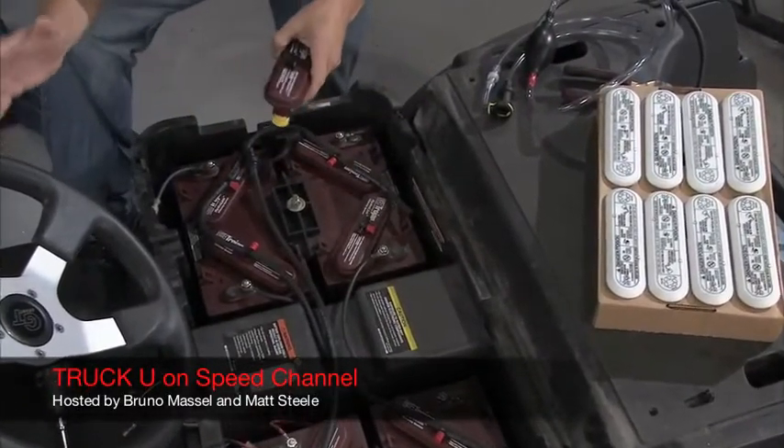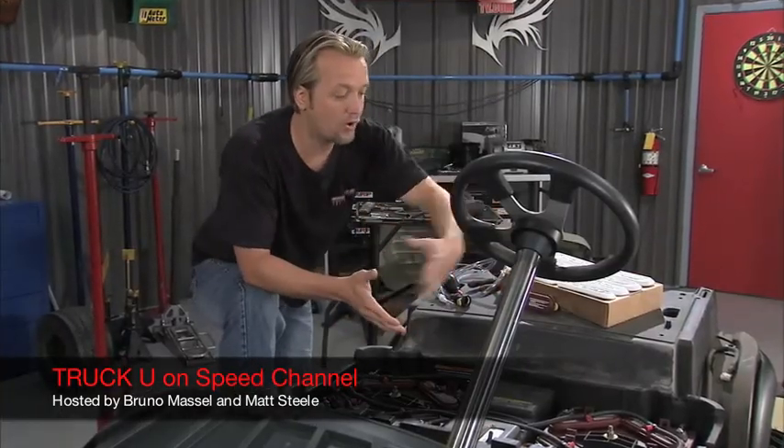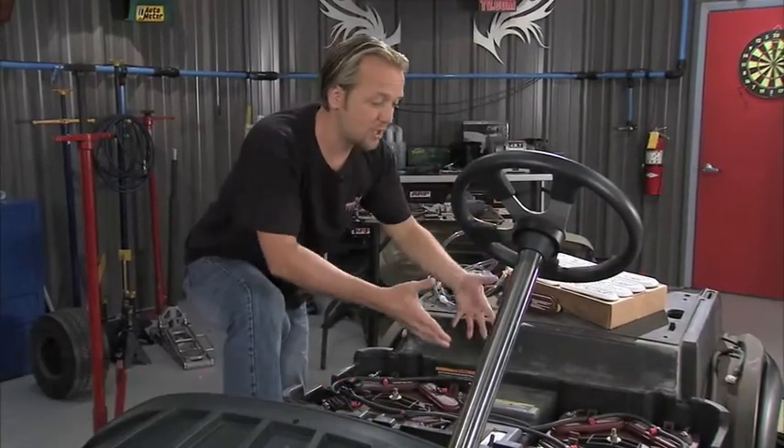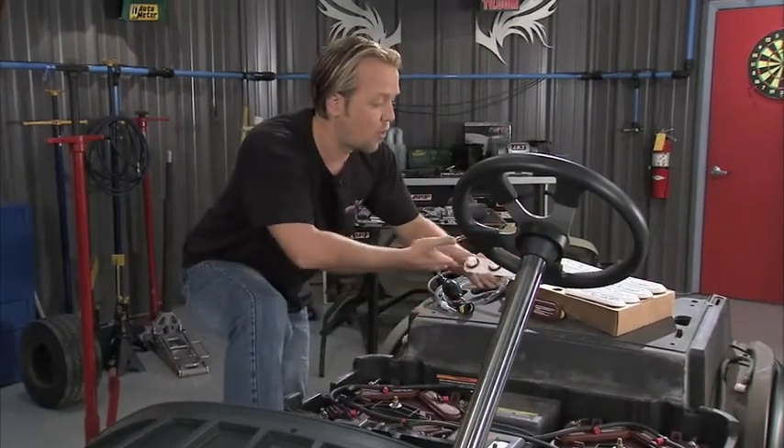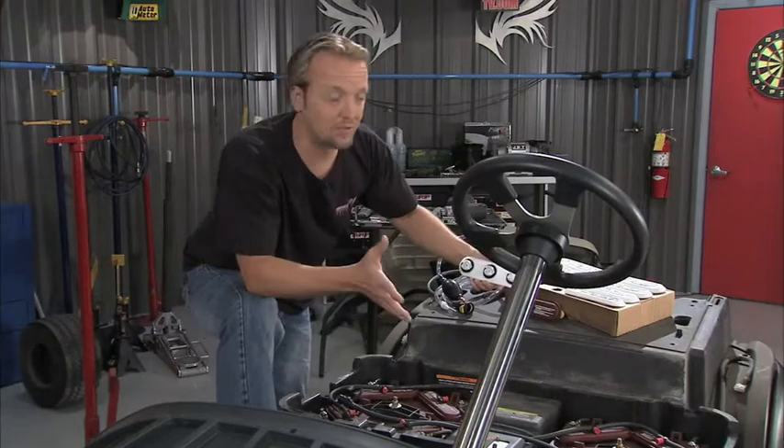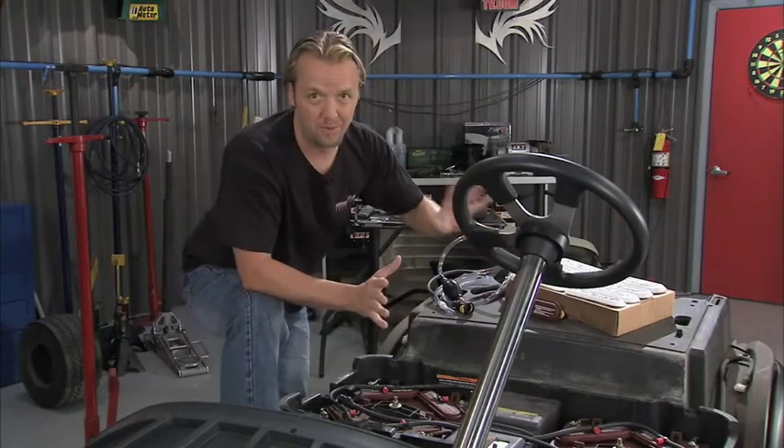If you've got a golf cart and you use it a lot, you know how much work maintaining the water in the lead acid batteries can be. You've got to go in there, take the caps off — there's six holes in each battery. You've got to check the water level and all that. It can be time consuming and it's just kind of in general a little bit of a pain.